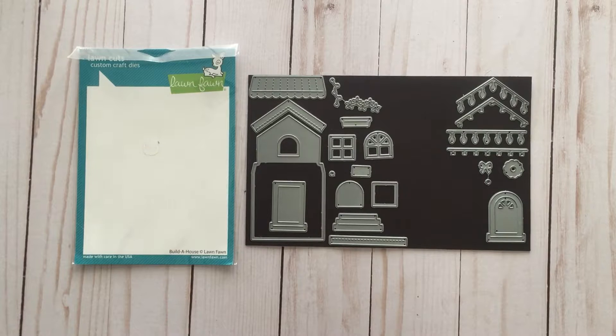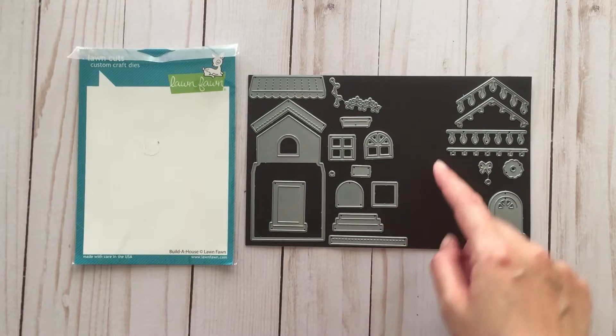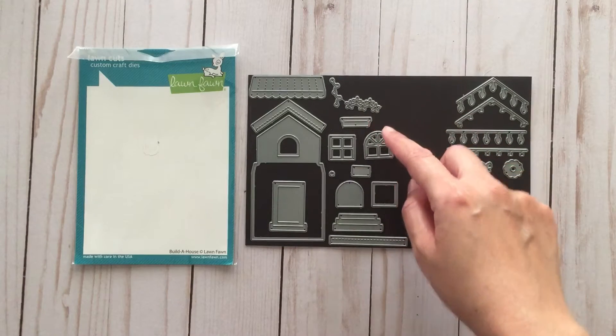I finally took out my Lawn Fawn Build-A-House die that I got from last year, and it comes with all the pieces that you see on the left here — pieces to build the base of your house, pieces for the roof, windows, doors, as well as backing pieces for the windows, and it even comes with pieces to make a window box.